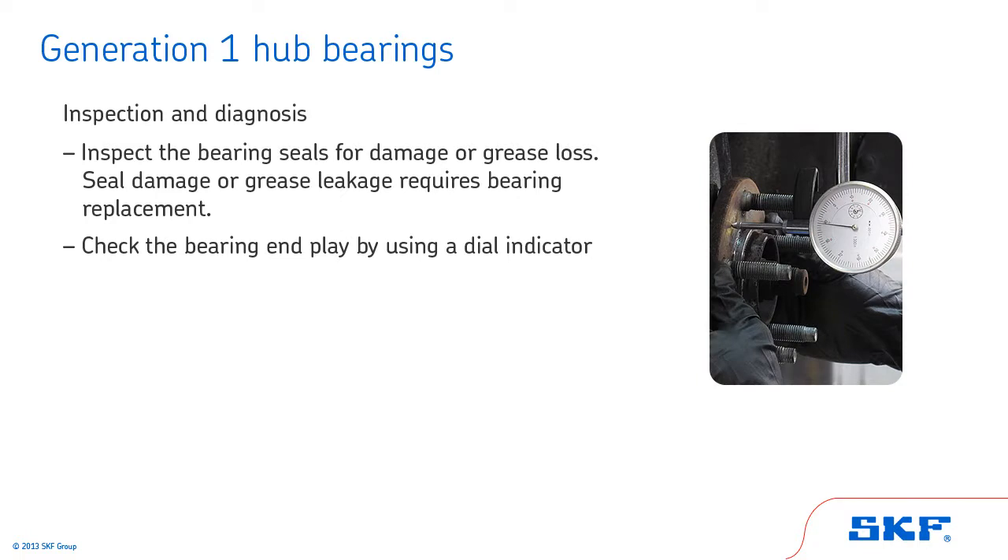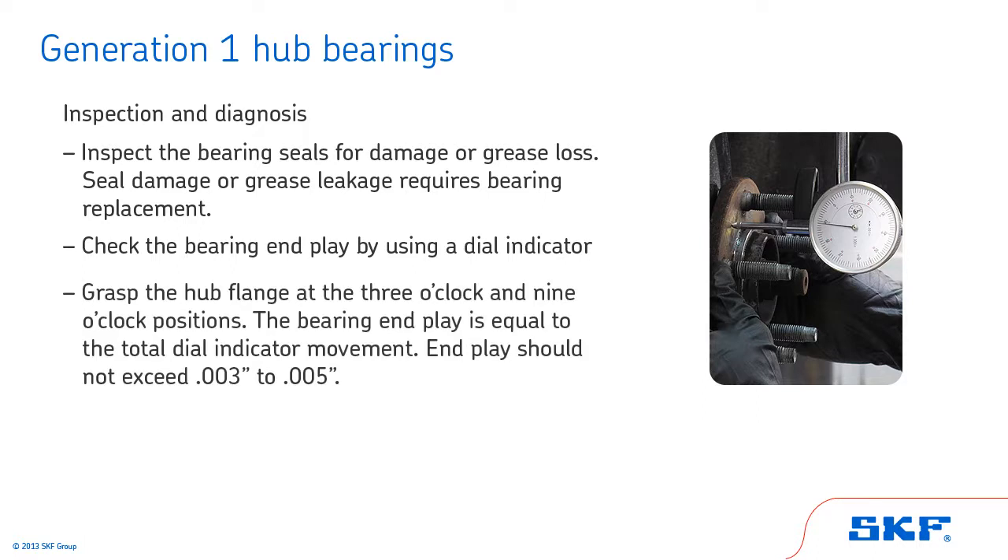Then, check the bearing end play using a dial indicator. Mount the dial indicator base on the frame. With the dial plunger or pointer against the flange face, set the indicator gauge at zero. Grasp the hub flange at the 3 o'clock and 9 o'clock positions. With equal pressure on both hands, push straight in and read the dial indicator, then pull out and read the dial indicator again. The bearing end play is equal to the total dial indicator movement. End play should not exceed three thousandths to five thousandths of an inch.